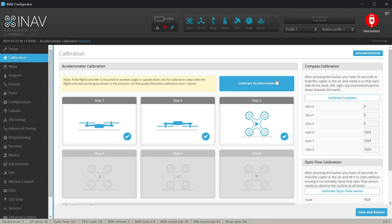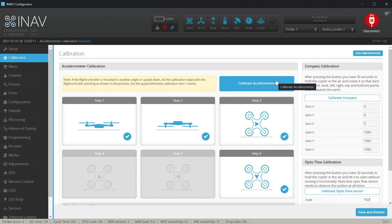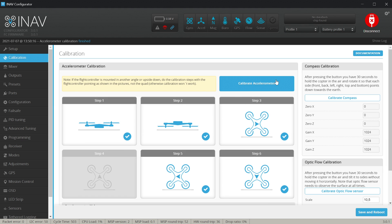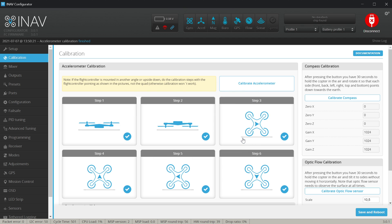Now it's time for the sides: one side, second side, third, and fourth. The trick is that you do not have to have it exactly to the tenth of a degree, but you should absolutely not move your quad when it's in position. When all six steps were successful, let's hit OK — the accelerometer calibration was updated.